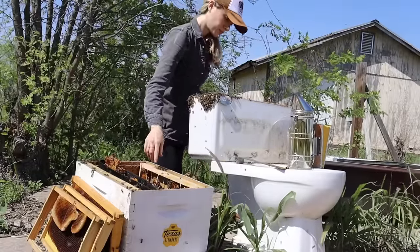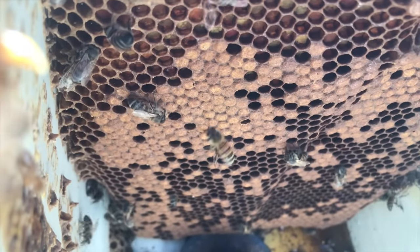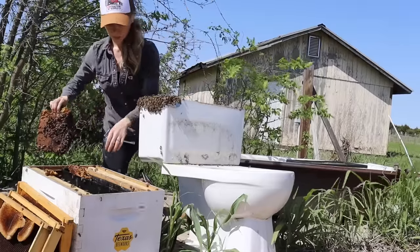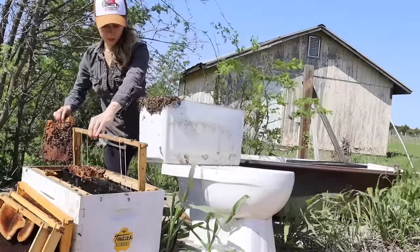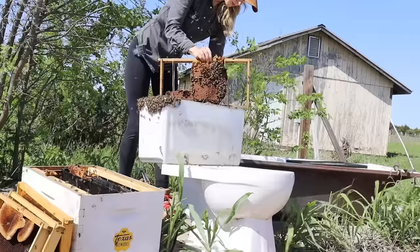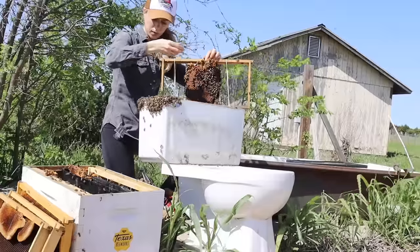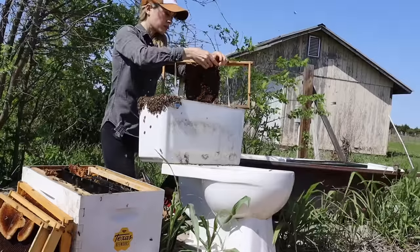Here you can see a close-up shot of what the brood looked like inside the tank of the toilet. This piece of comb also had bee eggs, larvae, pollen, and honey. I was about halfway done at this point, but I still had not yet seen the queen. The bees were not really leaving the tank, so this told me the queen was probably still in the toilet. Each piece of comb I took out had more bees and was full of capped cells of baby bees, putting me right in the hive's brood nest — where there's always a strong chance you'll spot the queen.